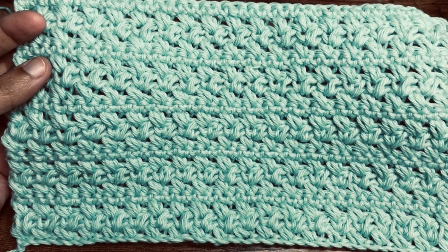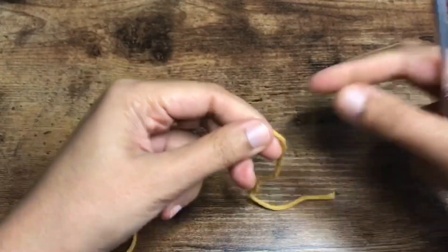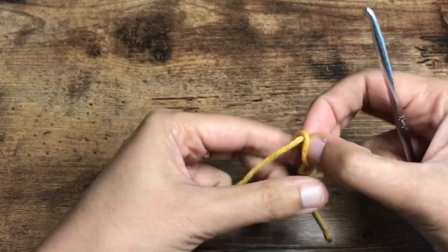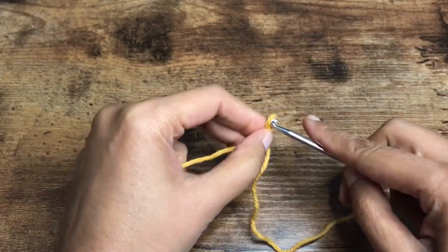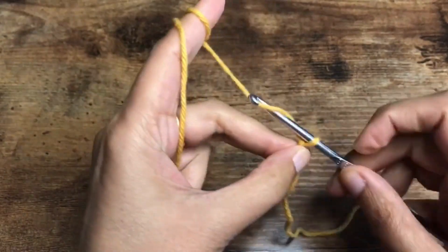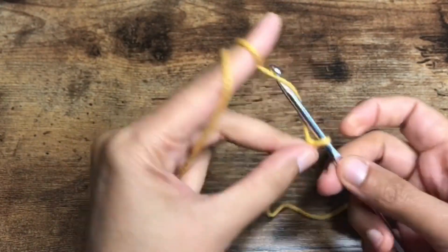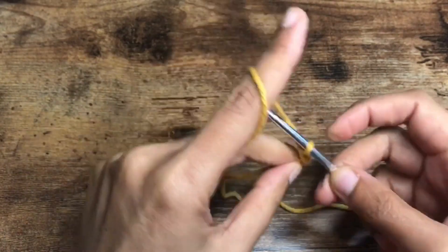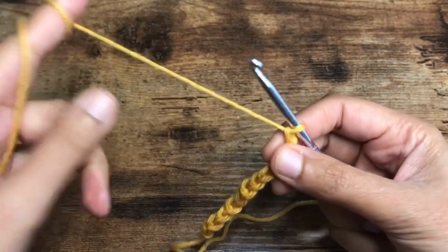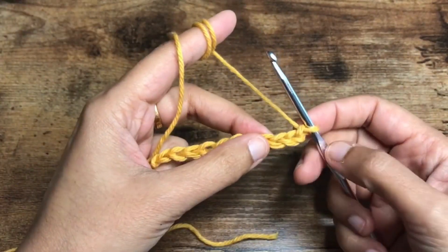Let's go ahead and get started. For this pattern we are going to do multiples of two chains plus one, or you can call it an odd number of chains. Here I'm going to do 11 chains to keep this video short, so I have 11 chains here.